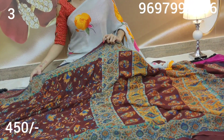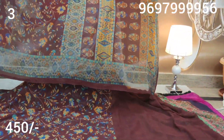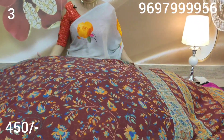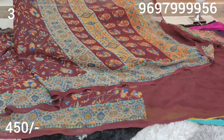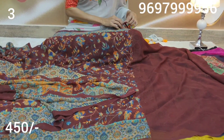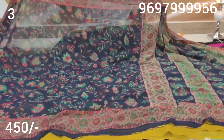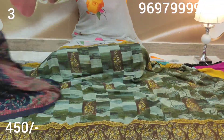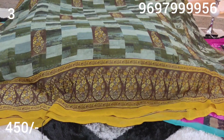Next, this is also a blouse. The blouse color is navy blue color. This blouse color is navy blue color.